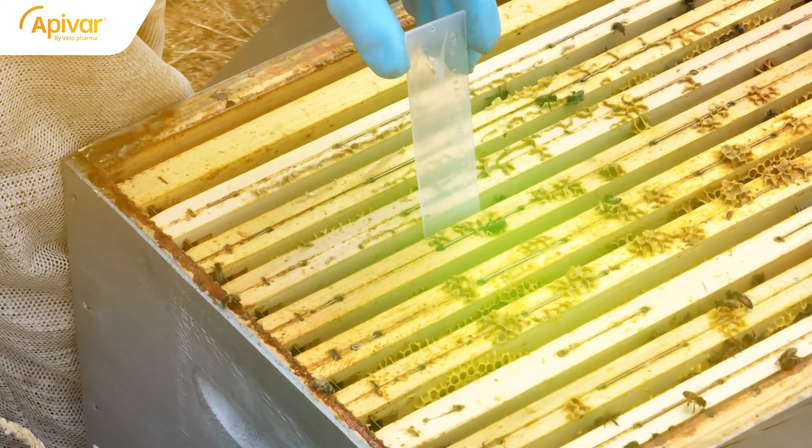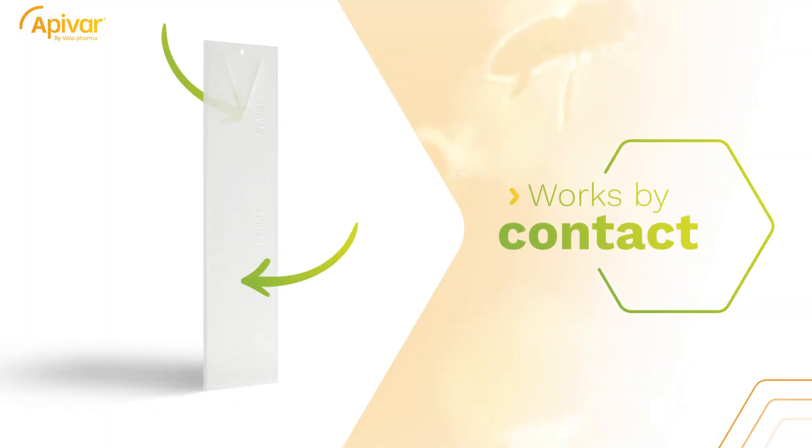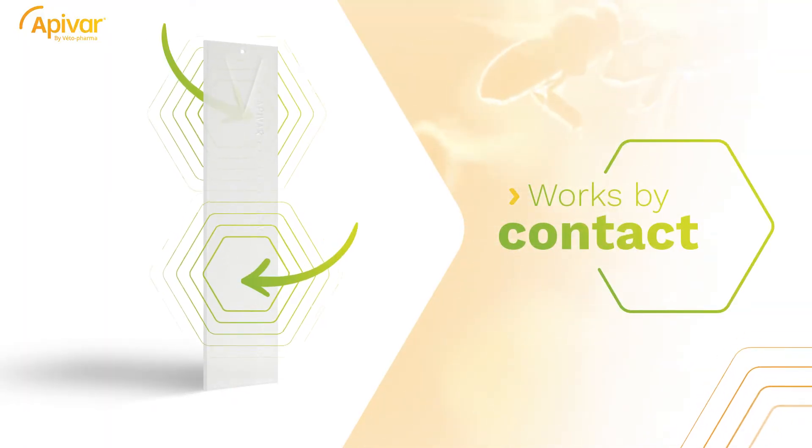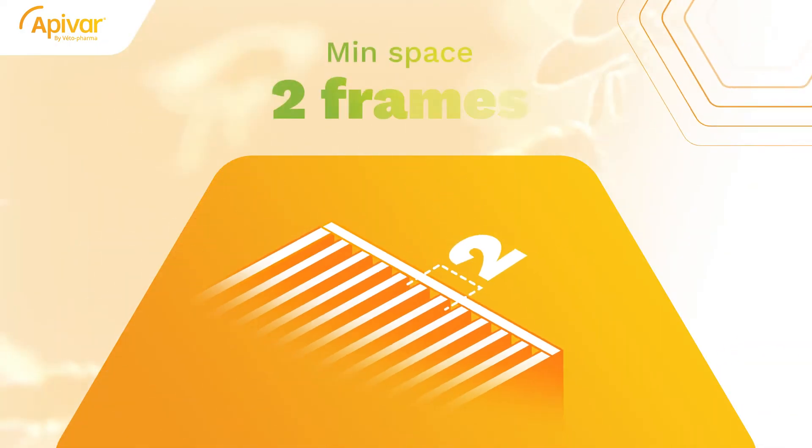To apply Apivar, place the two strips in the center of the brood area. Apivar works by contact, so make sure that the bees can easily access both sides of the strips. A minimum space of two frames should be left between the two strips.